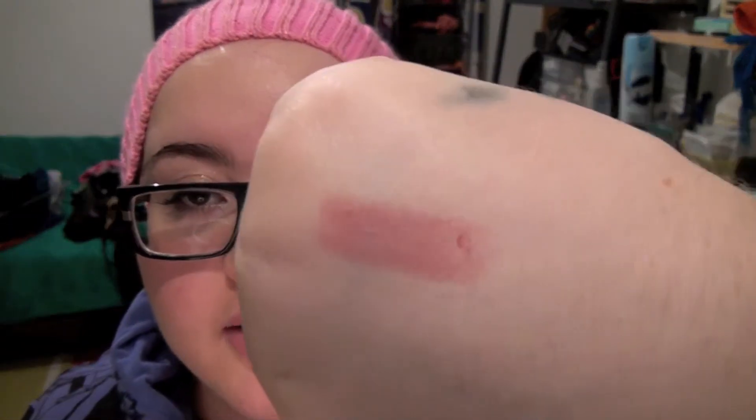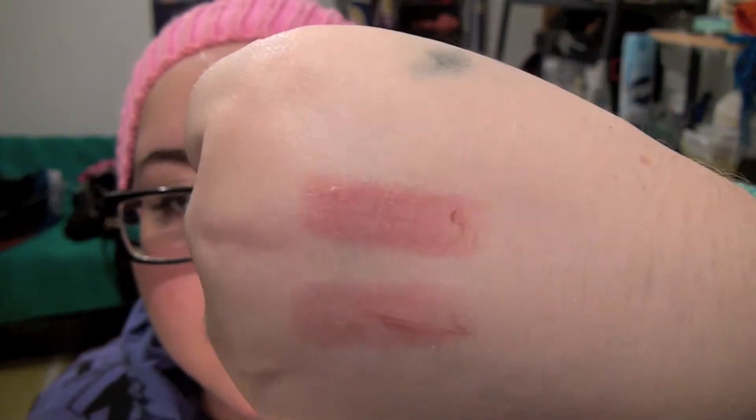I'm gonna swatch it on my hand here. You can see that's about two layers; one layer has a tad of shine, nothing too excessive. I would say this is more of a deepened lip shade color. It says plum but I can't really say this is a plummy color at all.